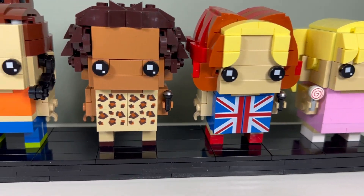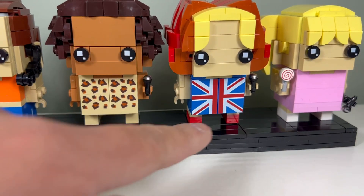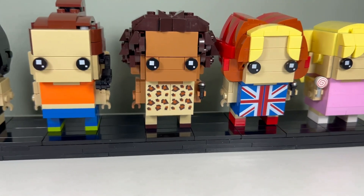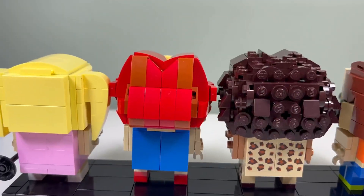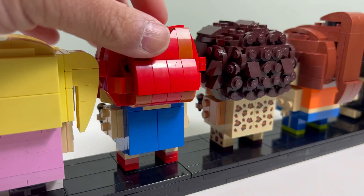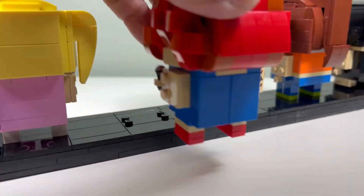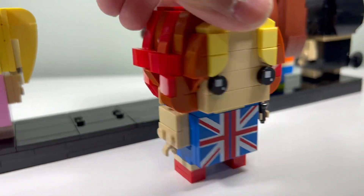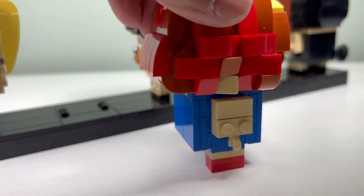I like the printing we have on Geri and Mel B, so that's cool. We have the British flag here and then we have an animal print, so that's nice. I didn't like the original hair for Geri — for Ginger Spice — we had a lot of studs exposed in the back and on the side.